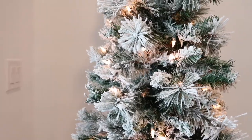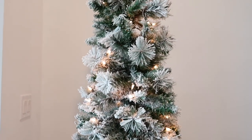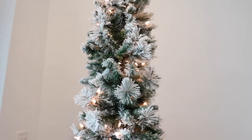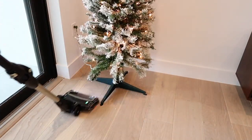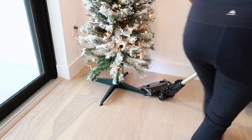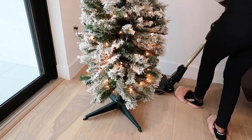Now that I'm done with that, I'm just going to clean the floor a little bit. I feel like it's better to go ahead and vacuum as you're decorating, because that way you have less of a mess later. I'm going to vacuum real quick and then I'm going to start decorating the tree.